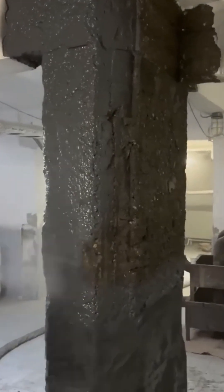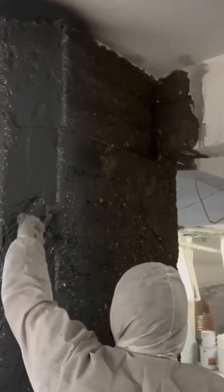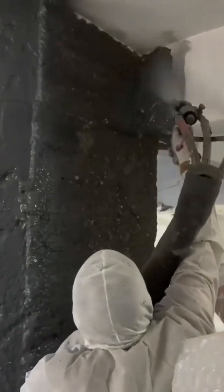Here, a waterproof membrane is being sprayed onto the wall — a high-tech barrier against moisture, a seamless, rubberized shield that will protect the building's bones from the insidious damage of water.